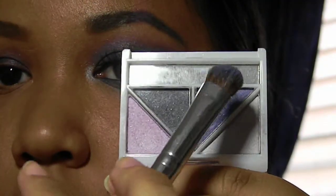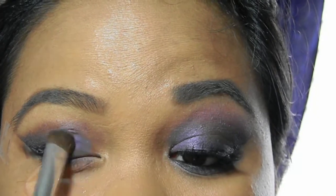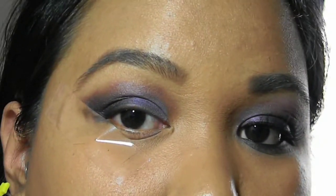Taking your purple of choice, apply it to the inner eyelid and blend it into the black.